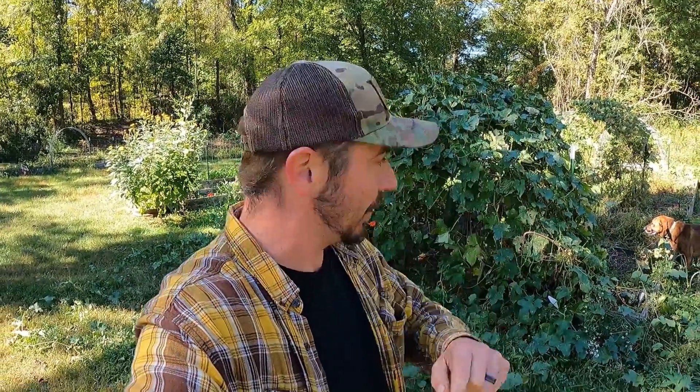Hey y'all, welcome to Stivers Homestead. I'm Zach, and today is loofah day and sweet potato day. It's a big last harvest that we have, and we're doing this because we're going to have a frost while we're gone in HOA. So that means we need to get all these things harvested and put up — start drying the loofahs and curing the sweet potatoes. I'm going to take you along, try to explain that process, and enjoy the last little bit we have in the garden before it gets real cold.